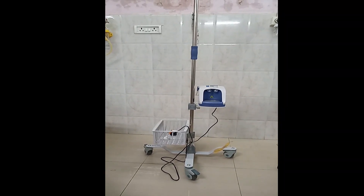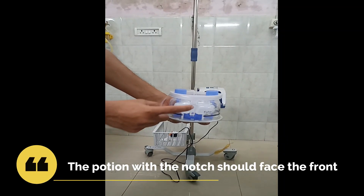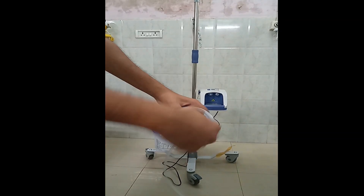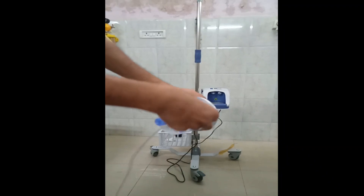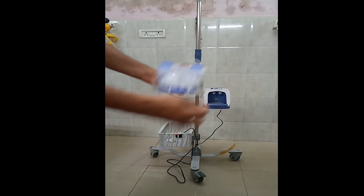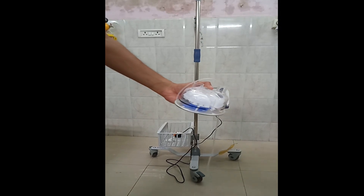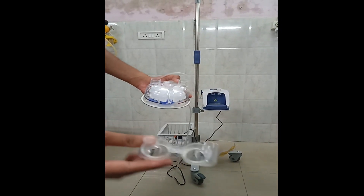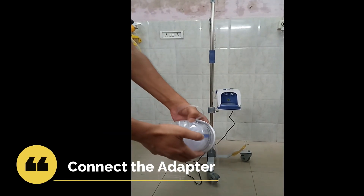Next we will see how we are going to connect the humidifier. First of all, we take the humidifier and you will see that in the front portion there is a small notch. You just wind out the tube portion which needs to be connected to the water bag, and then remove the cover that is on top — that is the blue flap which you see on top.